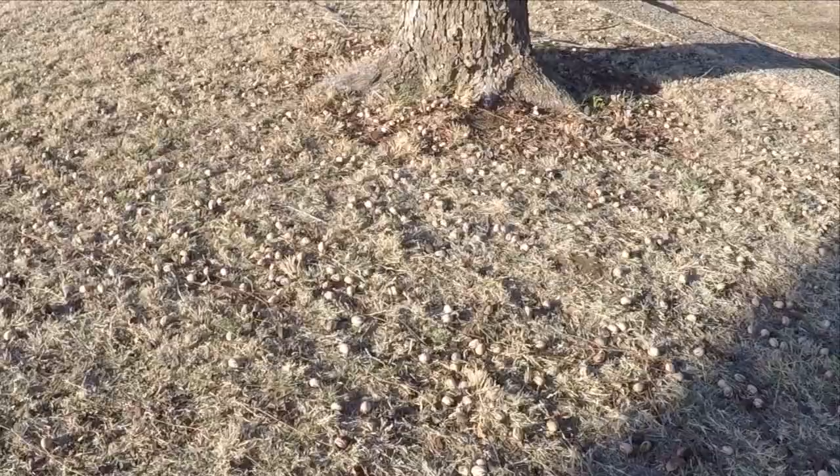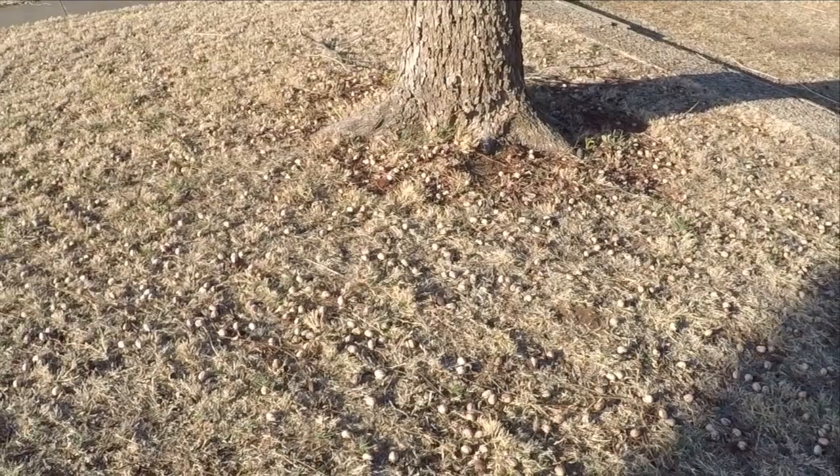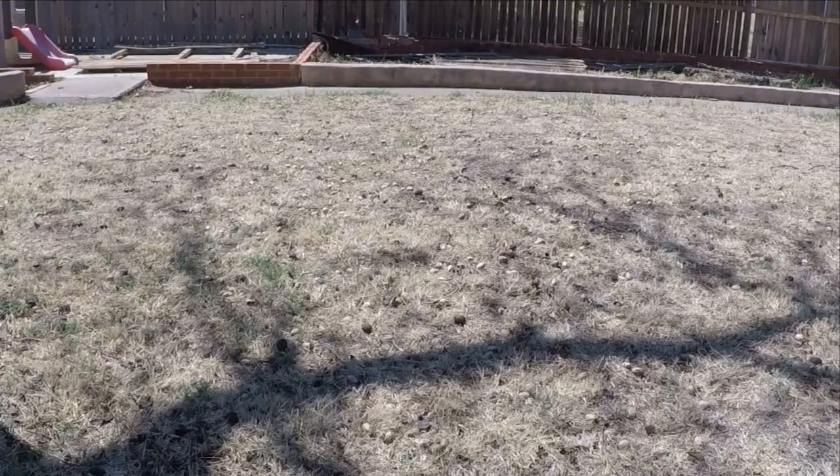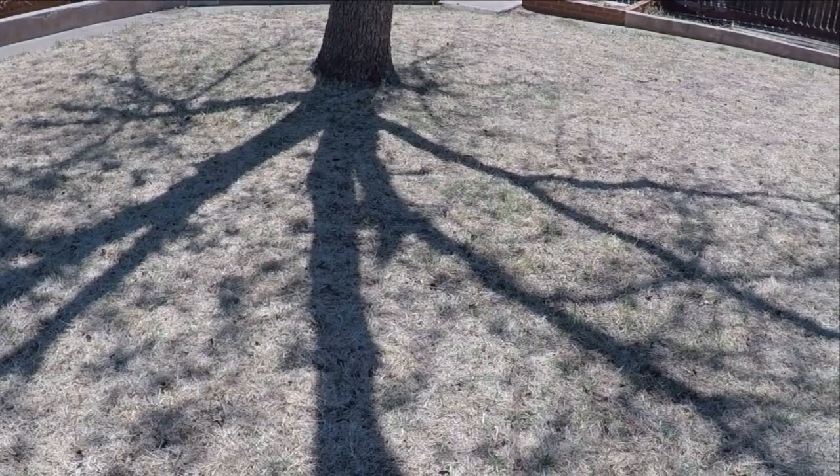So how did the Garden Weasel nut gatherer perform? Well, here's the before of my front yard, and here's the after. The only thing I used to gather these pecans was the Garden Weasel nut gatherer. Here's the backyard — not as bad as the front. Before and after.